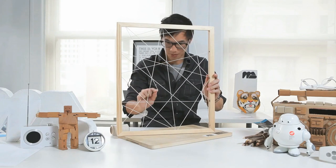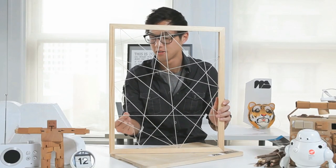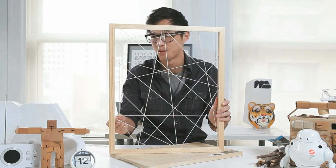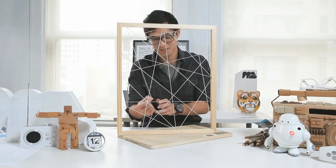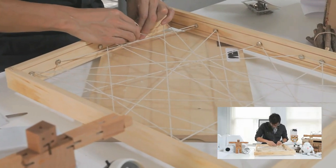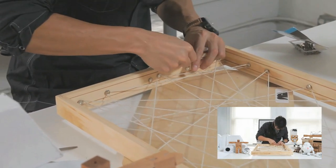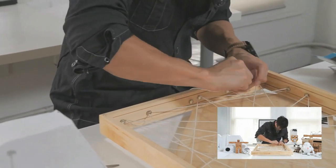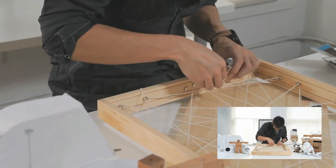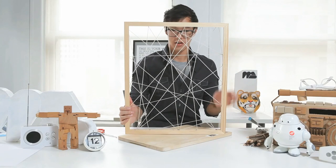It's a web! I feel like a spider weaving a web, or a web designer creating a website. Bad joke. To finish this you just have to find a point to end it — I think here is good — and just wrap it around a few times.